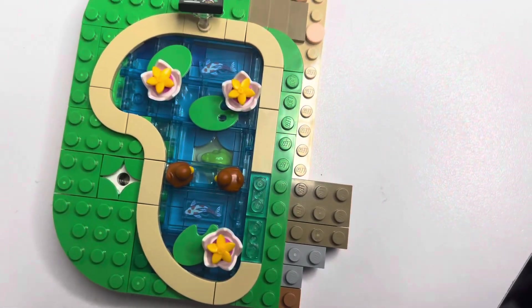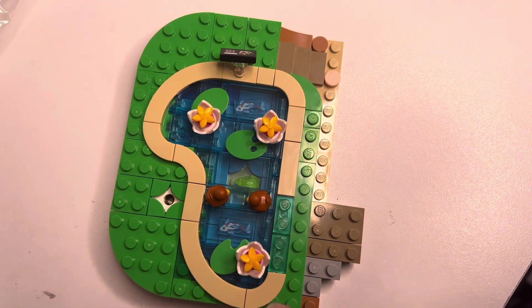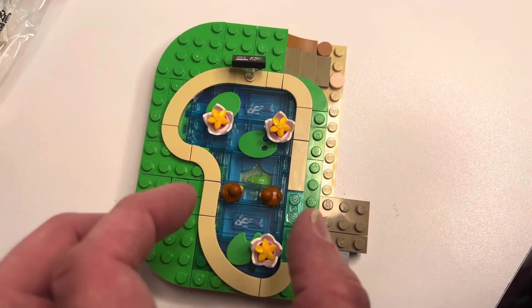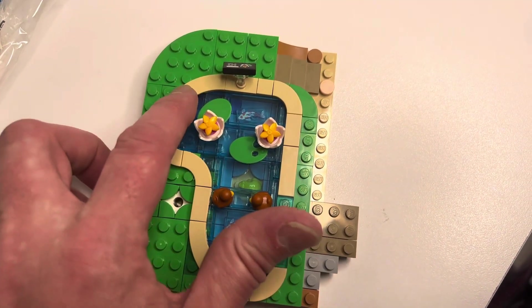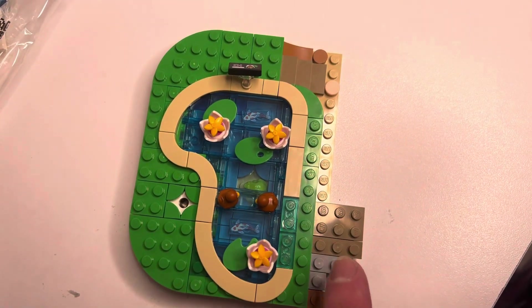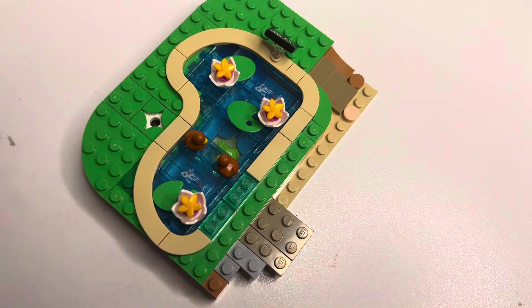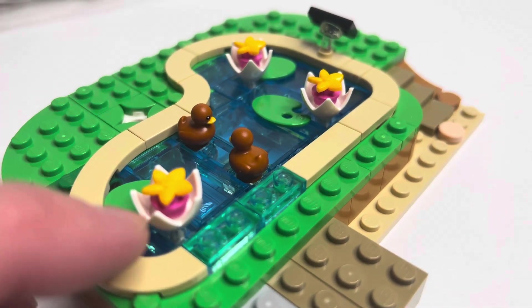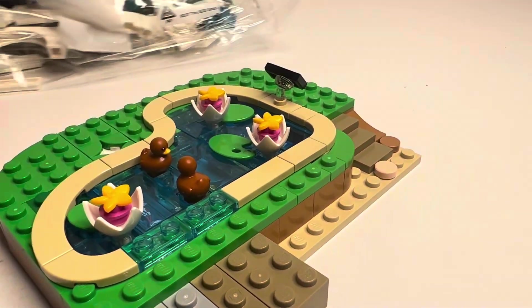What I enjoyed about bag one was the water effect. With the printed tiles for the fish, the water comes in this way — it's not a trans blue tile that you just put on top. There are some SNOT pieces here and here, and the trans blue pieces going this way. I thought that was kind of an interesting way to put in the water. And then we have these really cool brown ducks, and this is going to be the part of the waterfall, which we'll get into with bag number two.